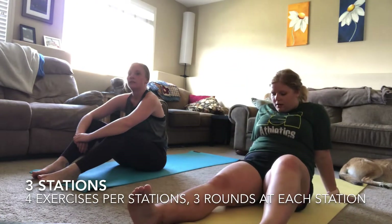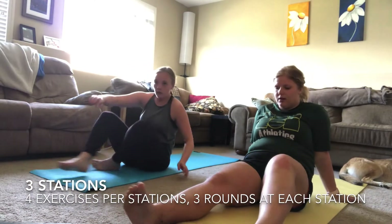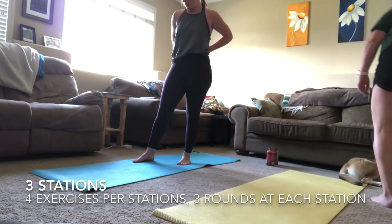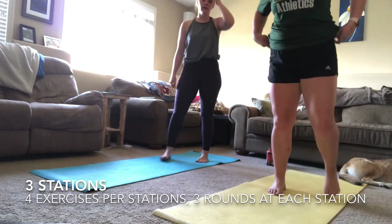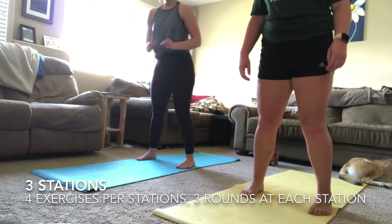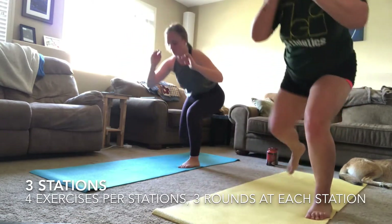Good work — you should be feeling a little sweat and your body starting to warm up. Take a couple of seconds, get some water. This is your 30-second rest time.